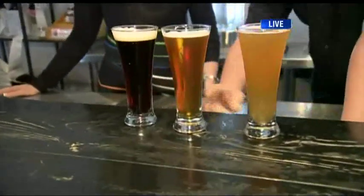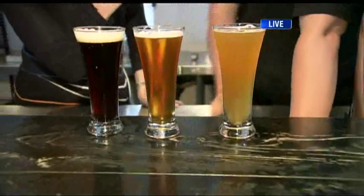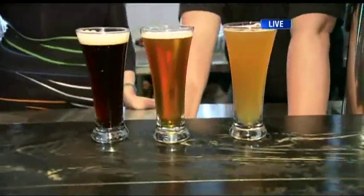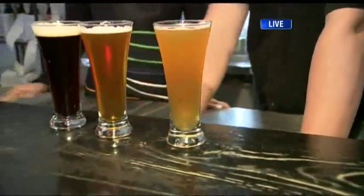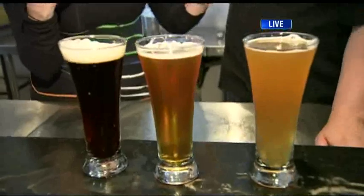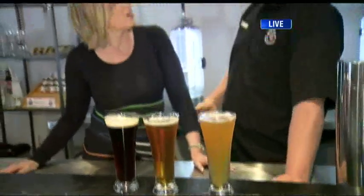Over here it's a bit lighter — it's kind of an orange. You can get some caramel flavours, some light sweetness. What gives that caramel flavour? It's the way you roast a malt. And then over here, you see this one is a bit hazy — this is our Hefeweizen. This is unfiltered where these two are filtered. We're starting to see an increase in popularity in unfiltered beers. Originally that's how beer was — people just filtered it because it looks nice, but some beers you kind of want unfiltered just for more flavour.